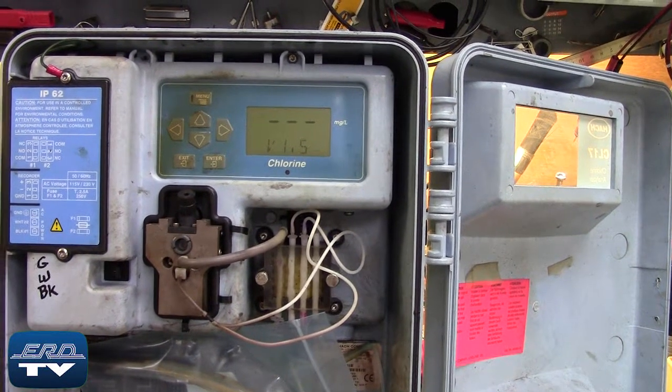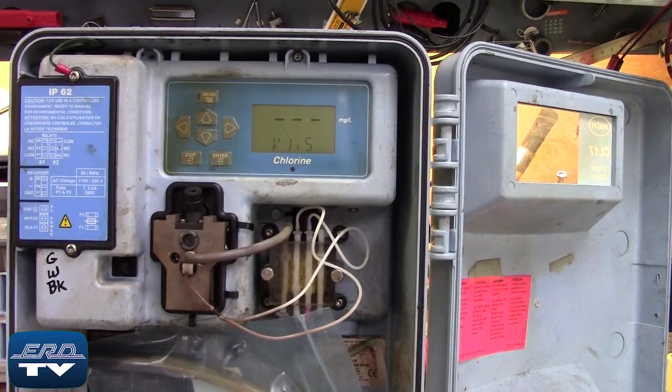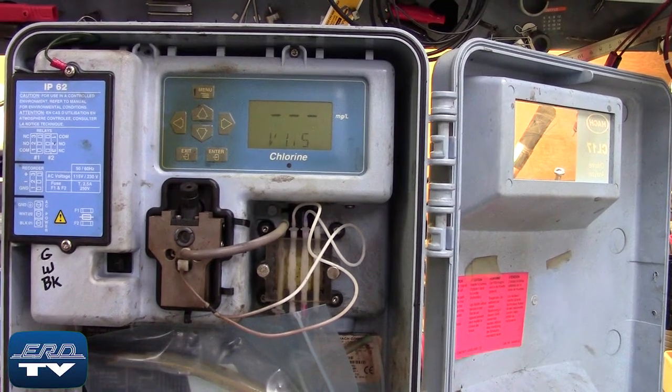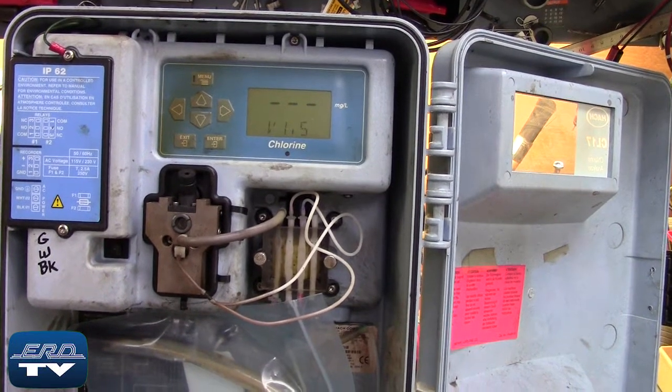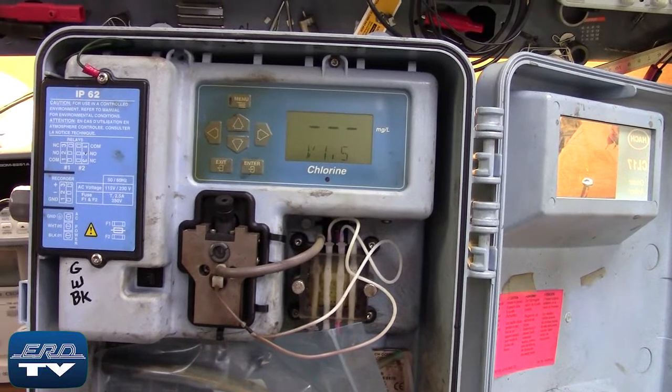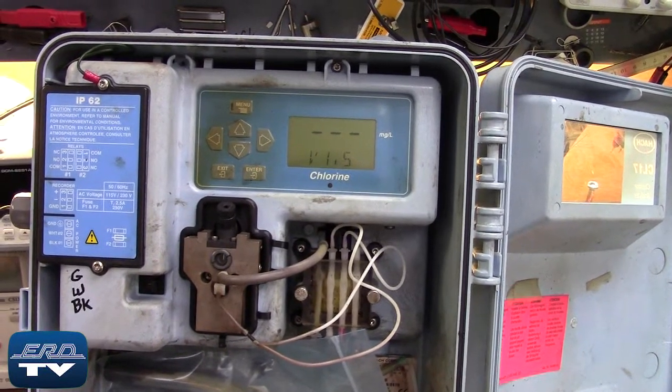The Hach CL17 chlorine analyzer is a microprocessor-controlled process analyzer designed to monitor a sample stream continuously for chlorine content. Here, you can see the Hach chlorine analyzer being tested to ensure proper operation after the repair.